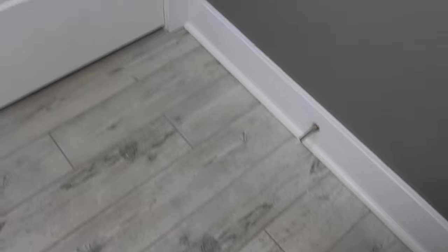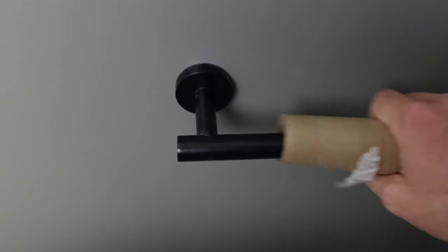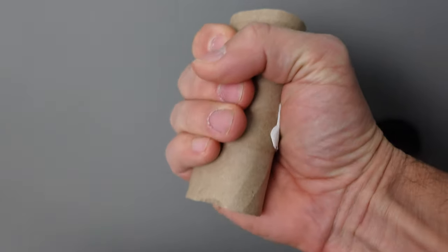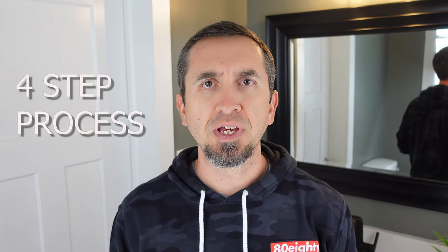We've all been in that situation where we rushed to the bathroom only to find no one has replaced the toilet paper. In this video today, I will share a quick four-step process that you can use in order to ensure that you don't fall victim to this trap ever again.